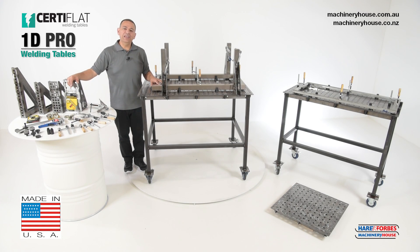I'm Mark, thanks for watching. To find out more detailed specifications on this great product, please visit our website.